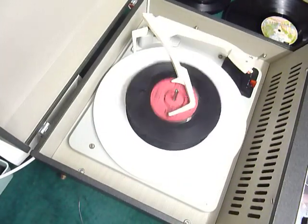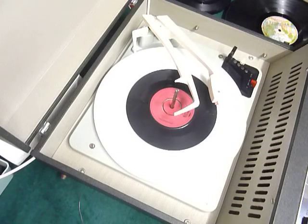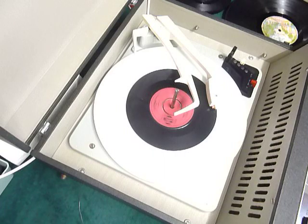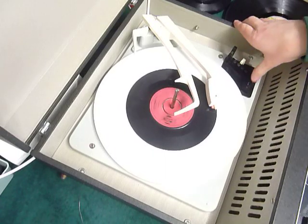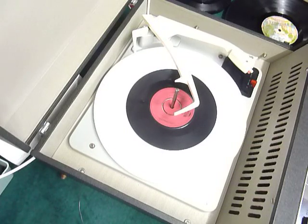Select auto again to skip to the next record. I'll just demonstrate with the start of a twelve inch record as well.